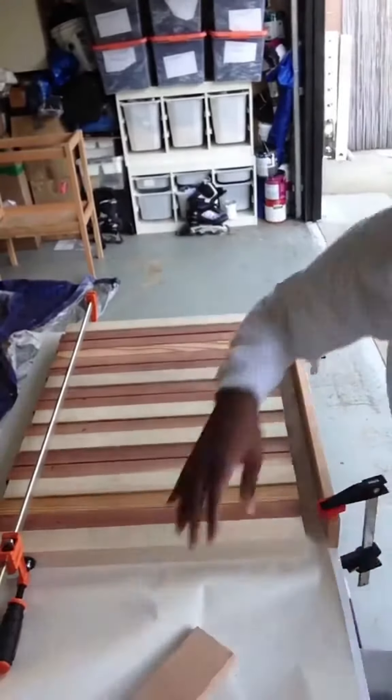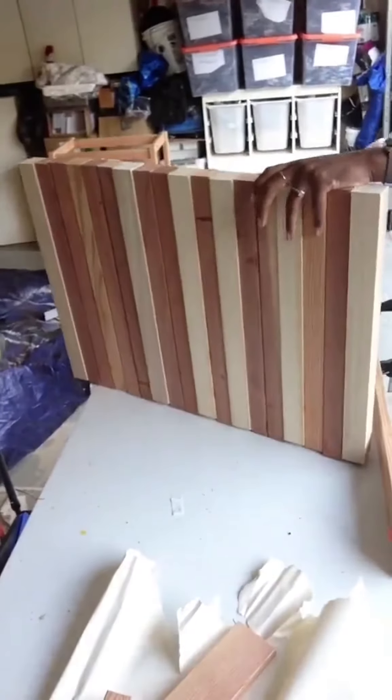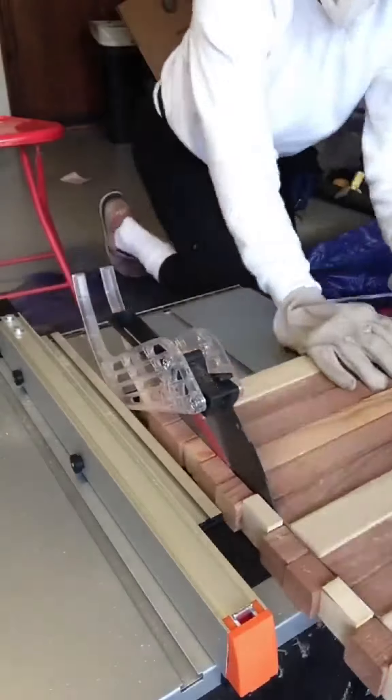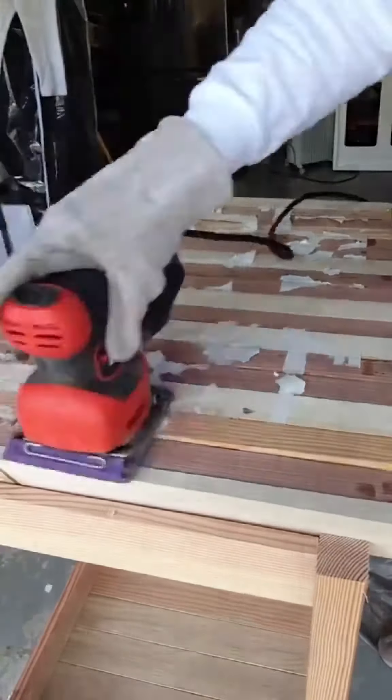This is me the next day taking the clamps off. And this reason right here is why I said don't do this on top of paper — it did get stuck to the board. But again don't worry, we're going to sand it all off. So far so good.